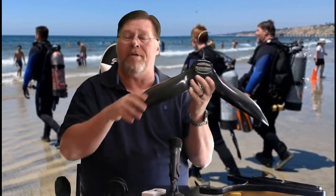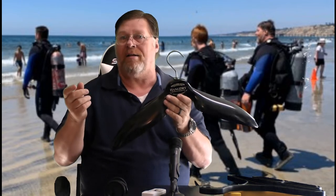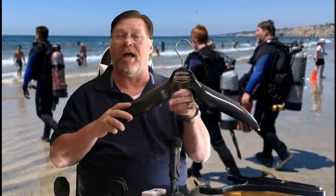The next hanger I want to show you is made for a wetsuit — you can also use it for a dry suit. It's just a big hanger with a nice wide shape, so unlike a regular hanger, it's not going to misshape my wetsuit as it dries. It's big and it's going to help hold it open so air can get in there and dry it out. Again, it's built out of thick plastic so it's not going to break or bend. It's a really good hanger.